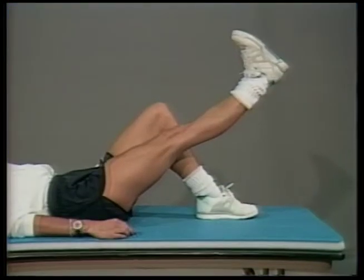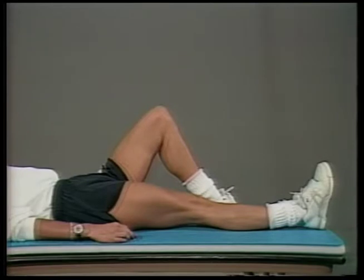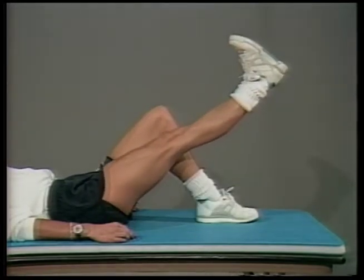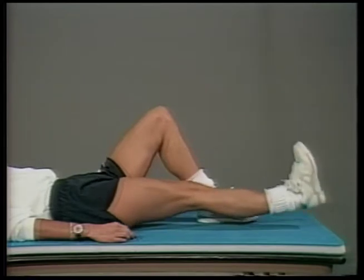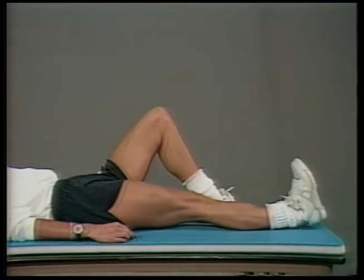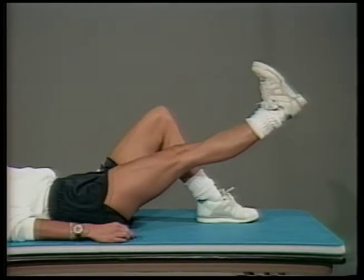To do a straight leg raise, bring the opposing leg to a 45-degree angle. Set the quadriceps muscle as in a quad set, then lift the leg to match the opposing leg. Hold, lower the leg, and relax the quad set. A quad set is done by lying on a flat surface, setting the thigh muscle and holding it — the thigh muscle locks the leg, lifting the heel off the table.